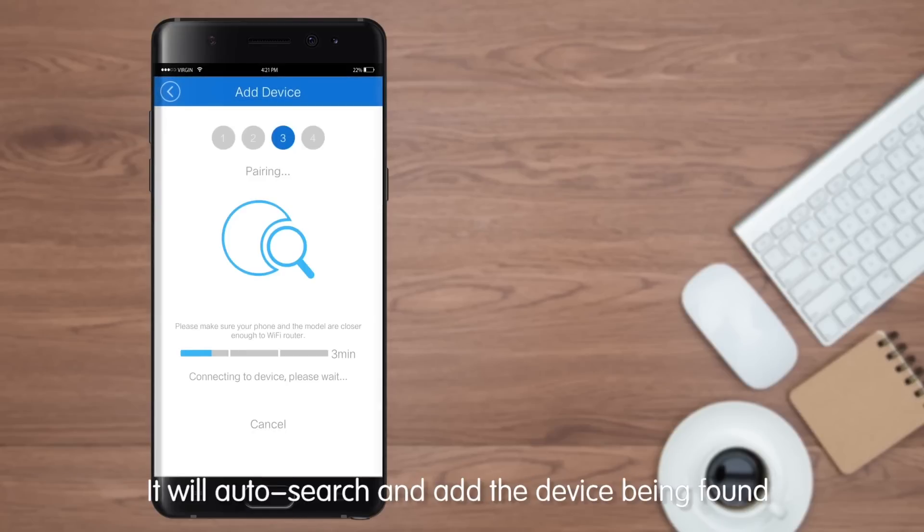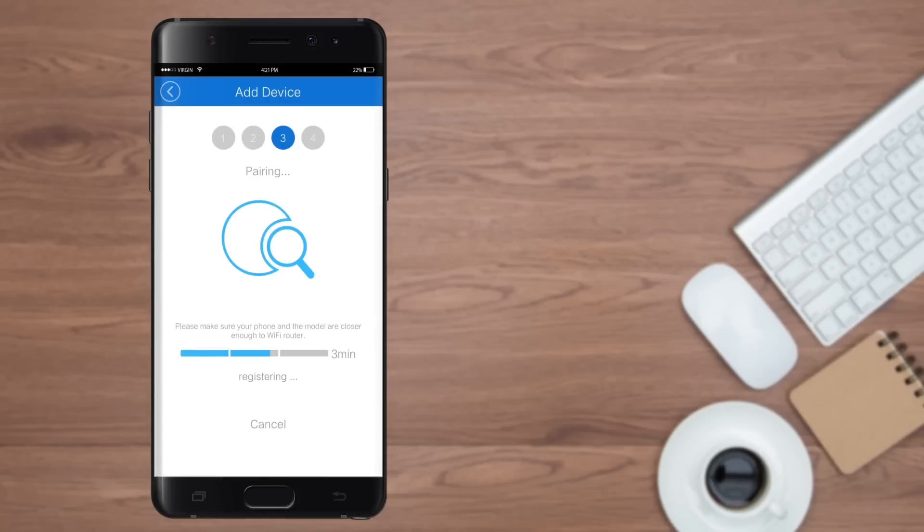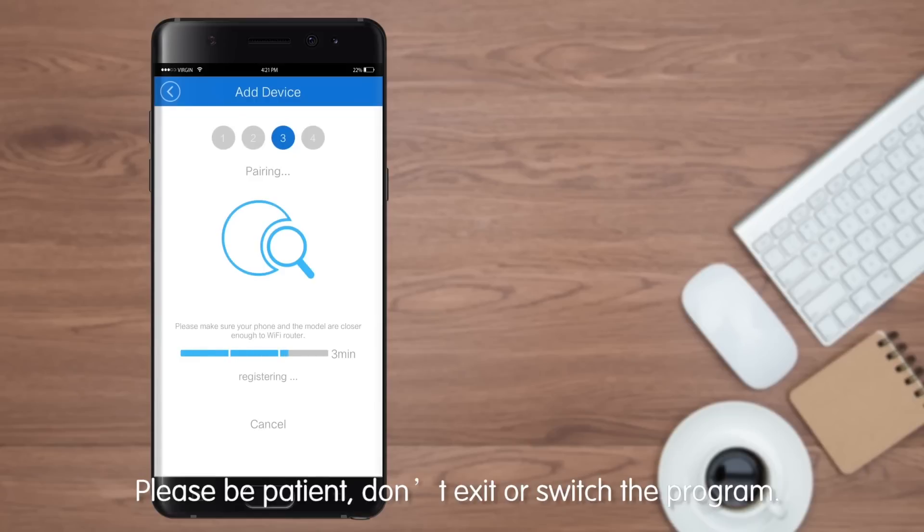The app will auto-search and add the device once found. This process may take a maximum of 3 minutes. Please be patient and don't exit or switch the app.